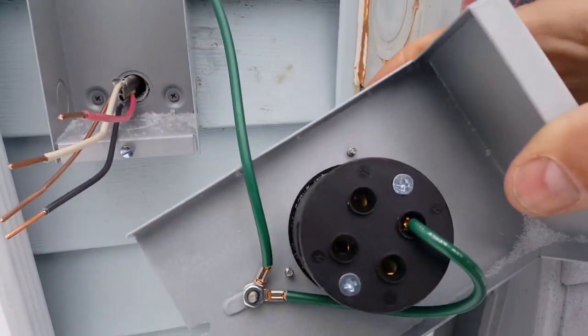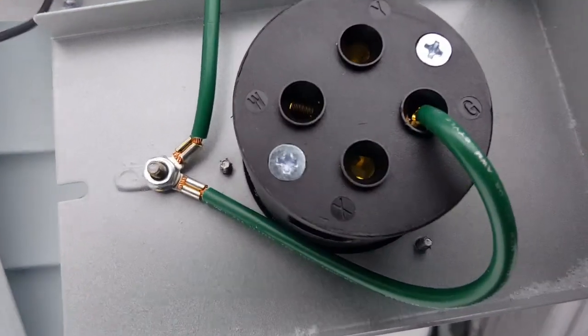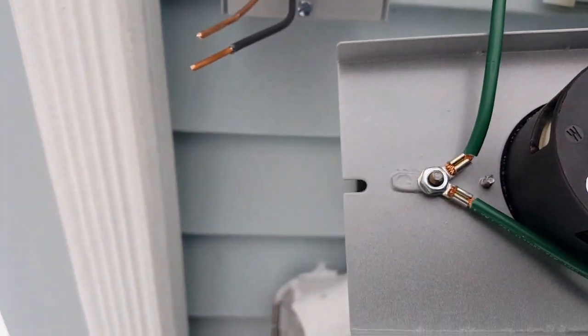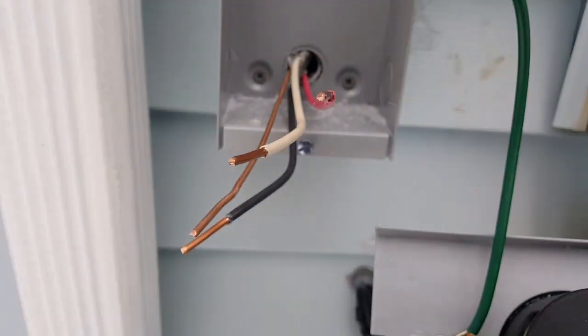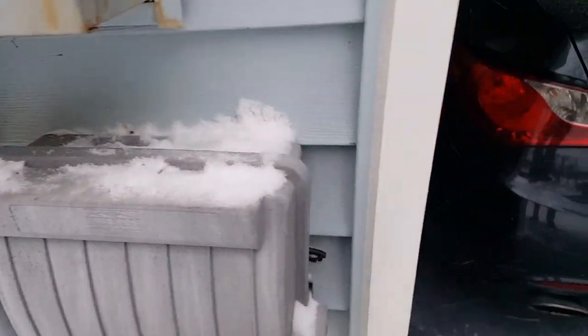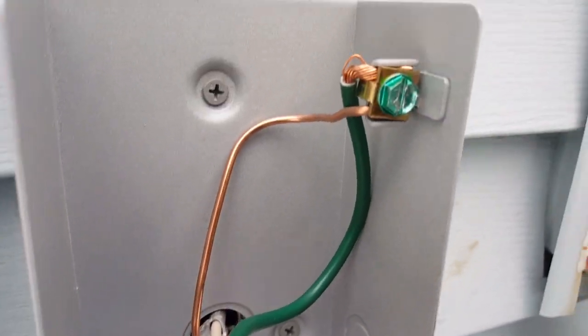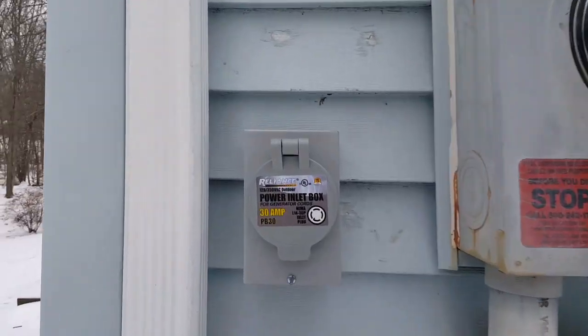On the back of the outlet, X and Y are the red and the black wires, and W is the white neutral. The ground gets grounded to the box. X and Y don't matter which is black and which is white — just get it grounded to the box. See how nice and neat it looks.